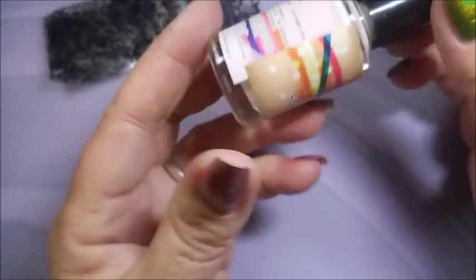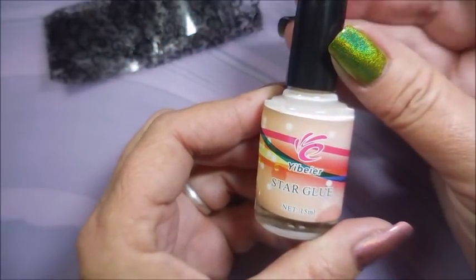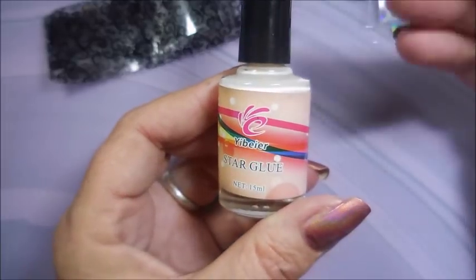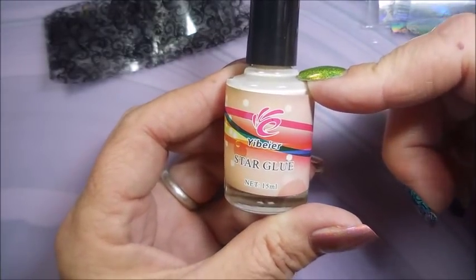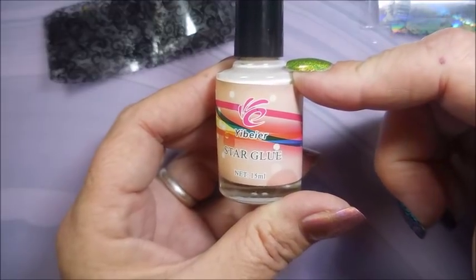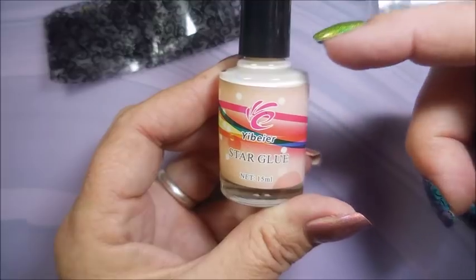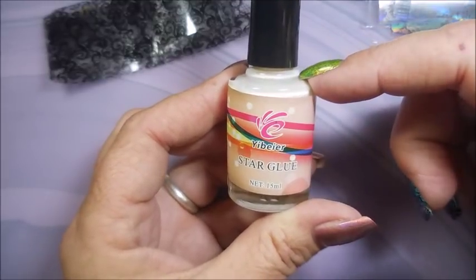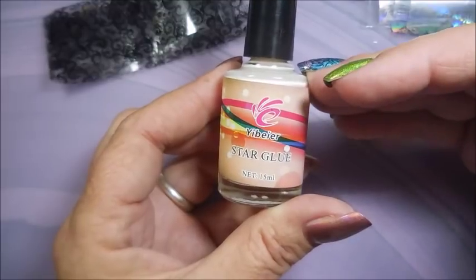Let me grab my other glue and show you, in case you don't want to order something online. I think they also have nail foil glue at Sally's Beauty Supply - a lot of times it's in a kit. You can also find it on eBay and Amazon; it's really easy to get a hold of.